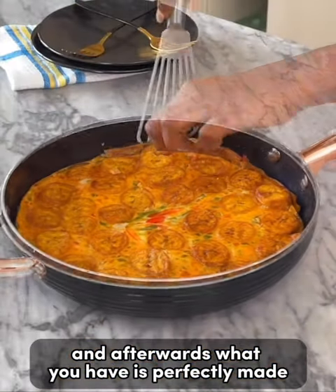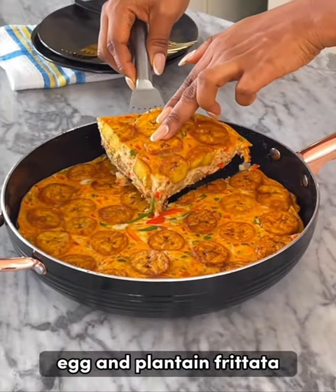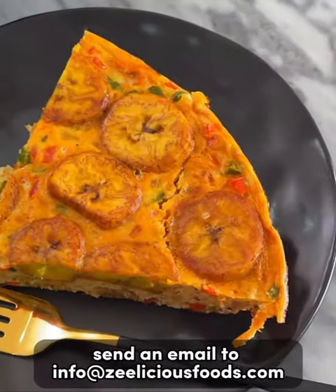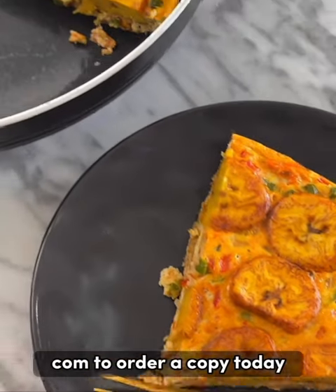Afterwards, what you have is a perfectly made egg and plantain frittata. You can find more yummy recipes in my new cookbook — send an email to info@deliciousfoods.com to order a copy today.